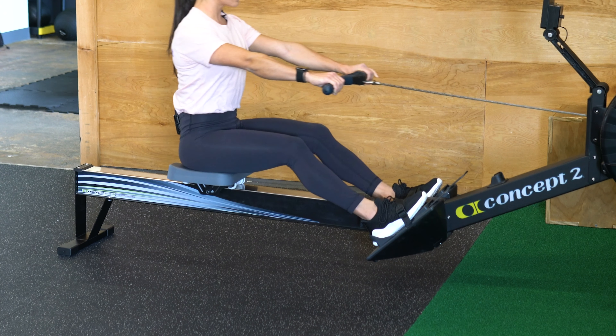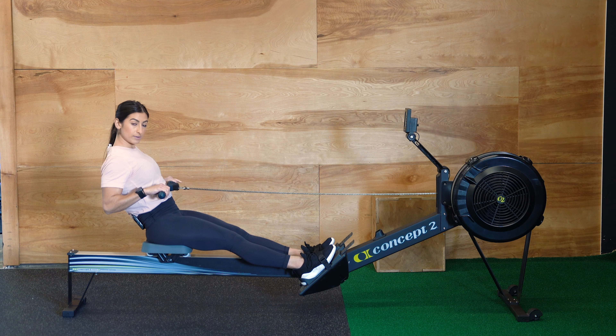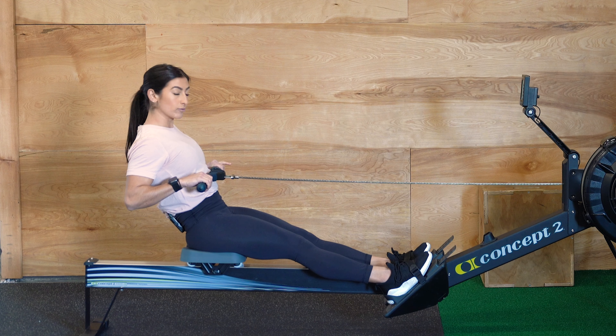Driving back through your legs, lean back with your core and pull that handle in with your arms. Shoulders are relaxed at your sides, elbows are down, and that handle is coming right to your sternum.